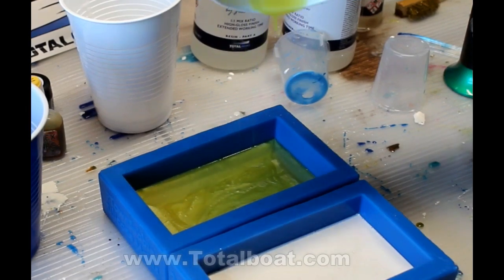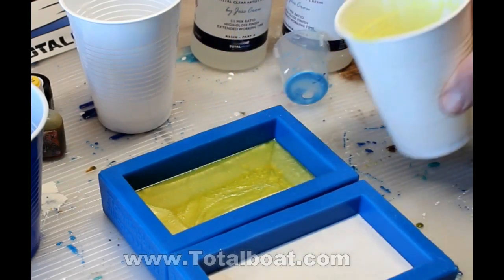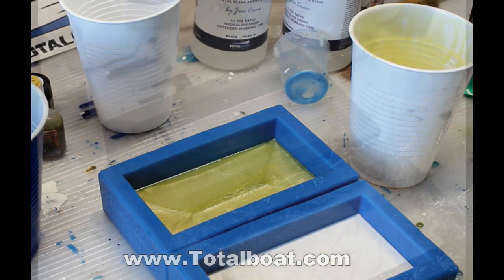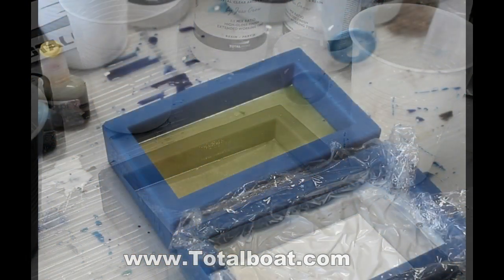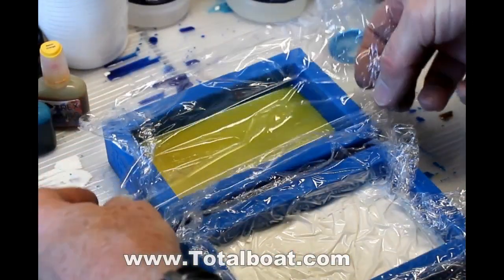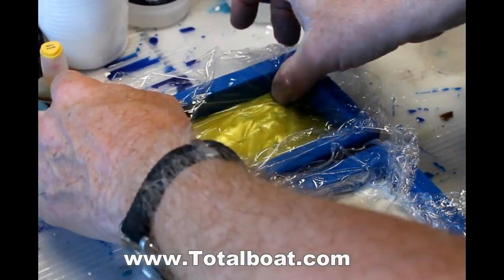I started by pouring the lighter color — in this case yellow. This is an epoxy resin from TotalBoat. It is their thick set resin. I particularly like this resin because it's very thin and it allows any trapped bubbles to easily escape and float up to the surface.